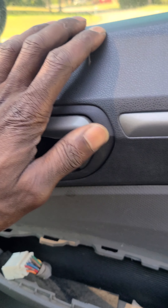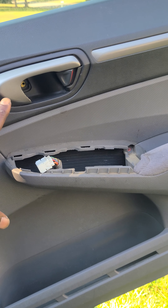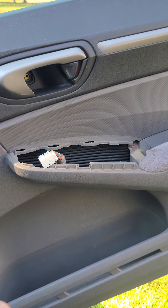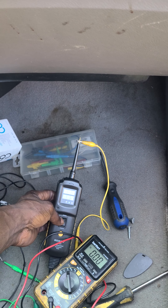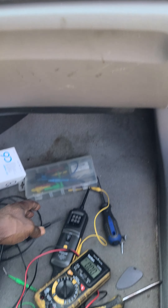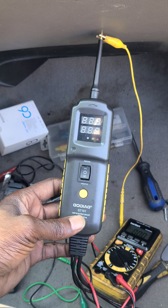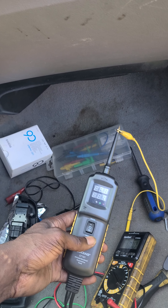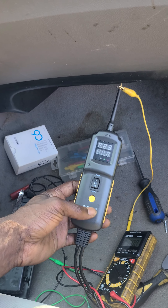First thing we need to do before you do anything, you need to make sure that the motor and the regulator are good. If you need to replace them, test them — you can send power directly to the motor with a power probe, not a multimeter. This is my cheap one; it works okay, it's not the greatest. The actual Power Probe Three, but I blew a fuse in it, so I'm using this right now.